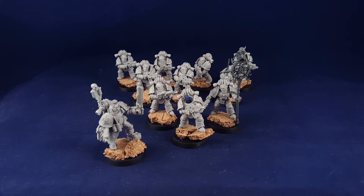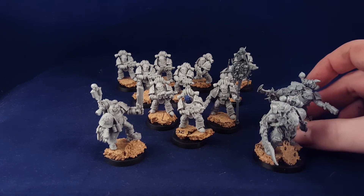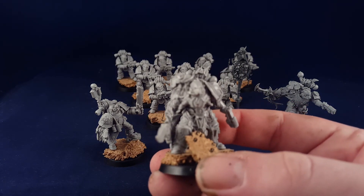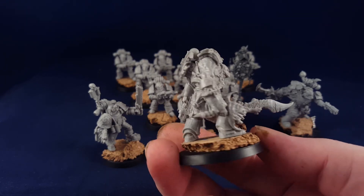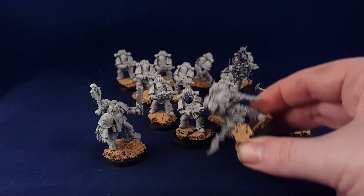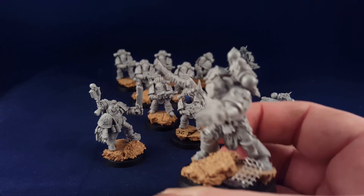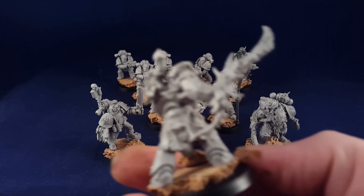And last up in this very quick update for my vlog episode is I'm adding the Blade Slaves models to Zardu Layak. These are really gorgeous models. Heavily detailed. Hawking monsters. There's a second one. Really lovely models — can't wait to get some paint on these.